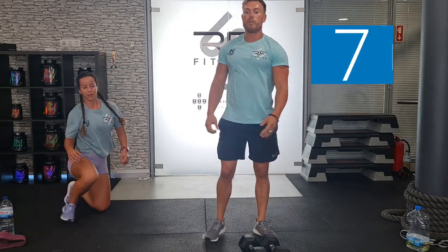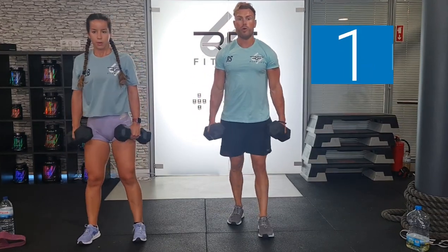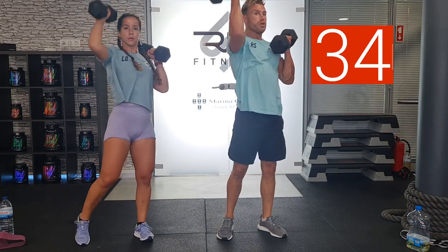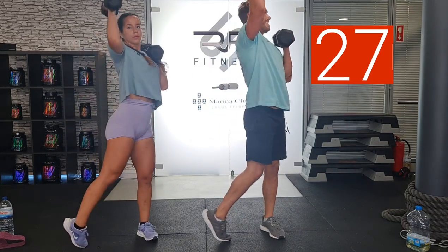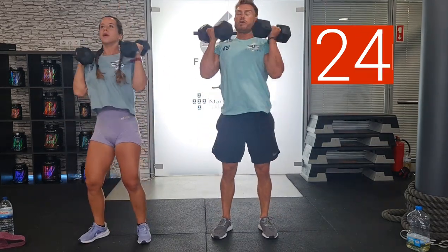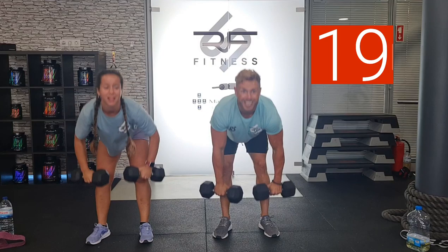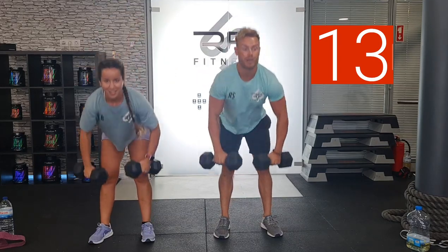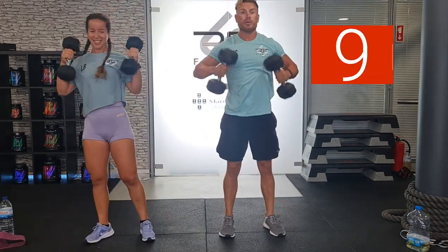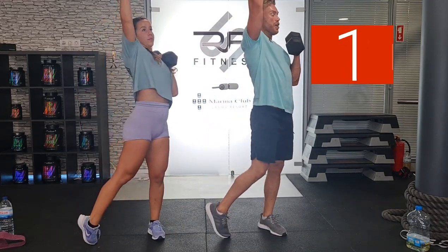Last one — deadlift sky punches. 3, 2, 1. Let's go. Keep working, catch them, press through. We decided to do this today — it's like 32 degrees here in Portugal. We've got the air conditioning on and the fans, but we turned the fans off so we didn't pick up on the audio. I'm sweating right now, but we're doing it for you guys. And yes — great work.